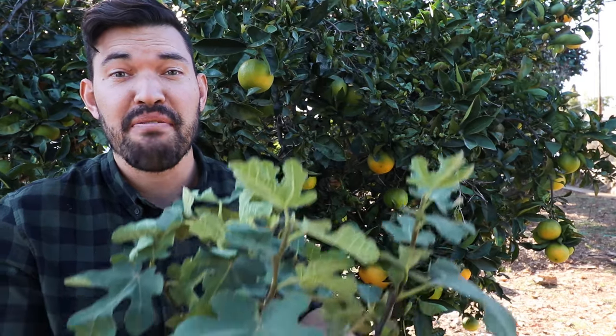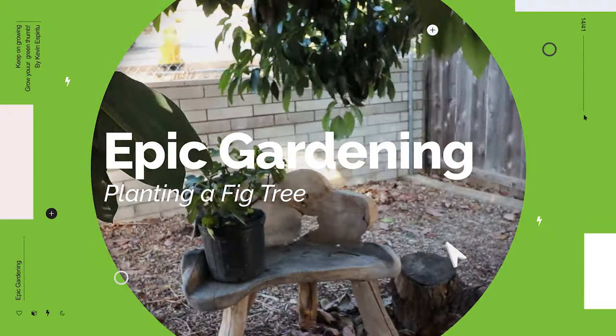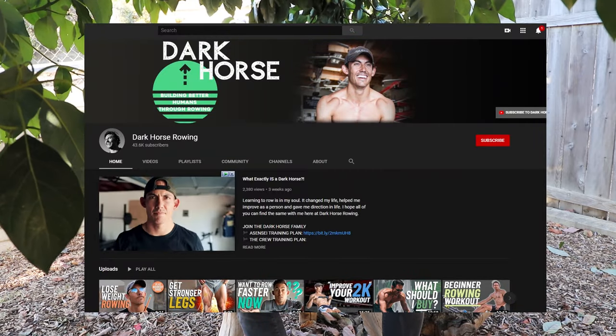Today we're doing something I have never done on this channel before. What's up everyone? Kevin from Epic Gardening here. I'm sitting underneath a massive old avocado tree just hanging out, and I'm at my friend Shane's house. He is a local San Diegan — he actually runs a YouTube channel as well called Dark Horse Rowing, so if you're into rowing feel free to check that out.